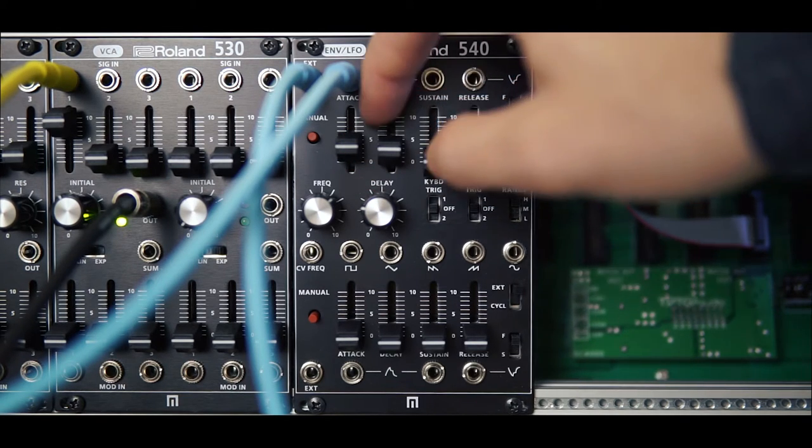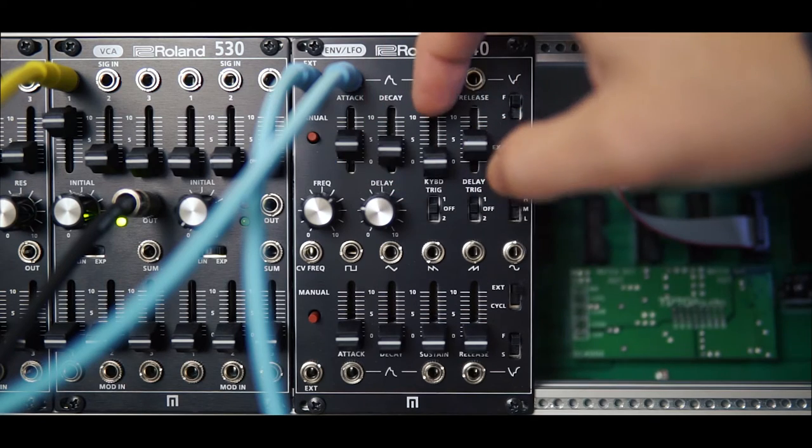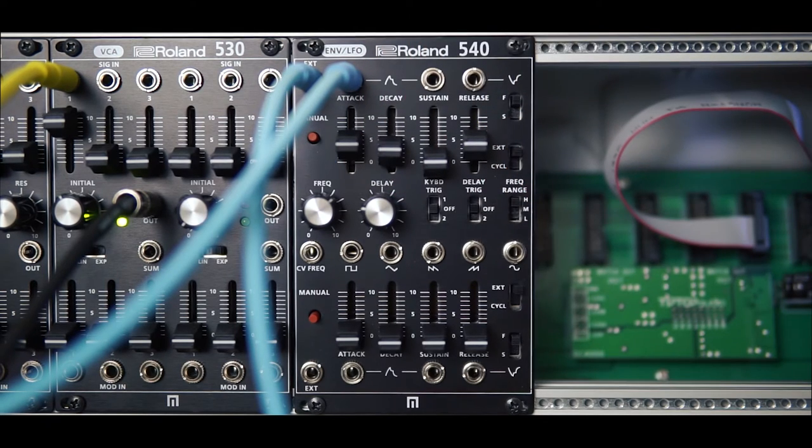Hi everyone and welcome to this video taking a look at the Roland 540. It's a dual envelope generator with cycling envelopes and it also features an LFO which is in the center.